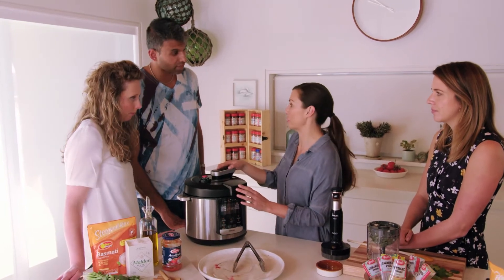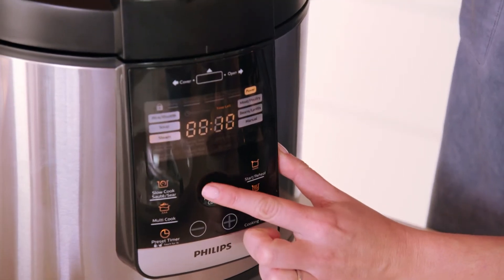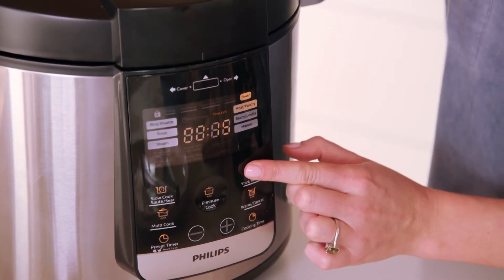And we're going to pop the lid on the premium all-in-one and pressure cook it. I'm going to set it to meat for 45 minutes. It's just set and forget.